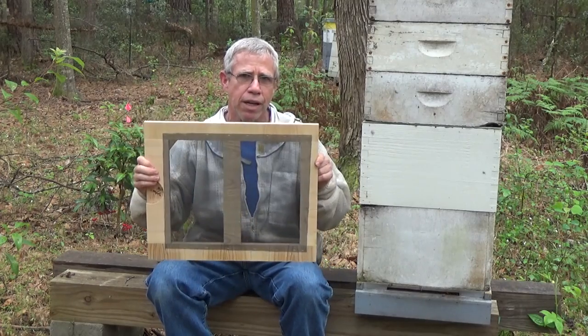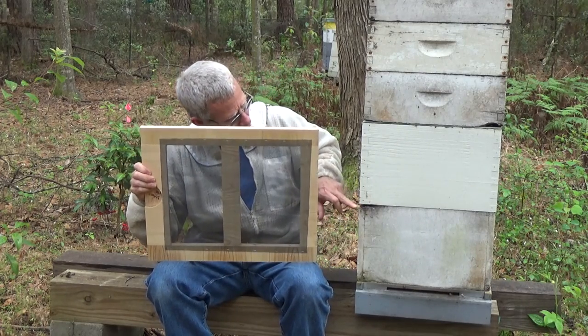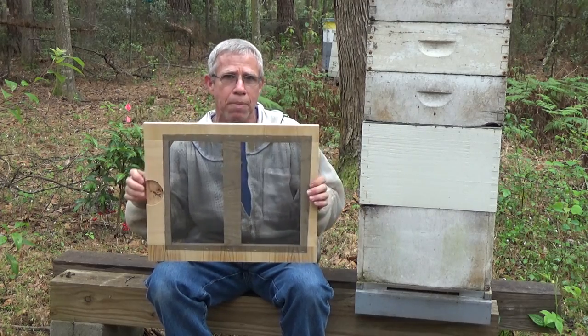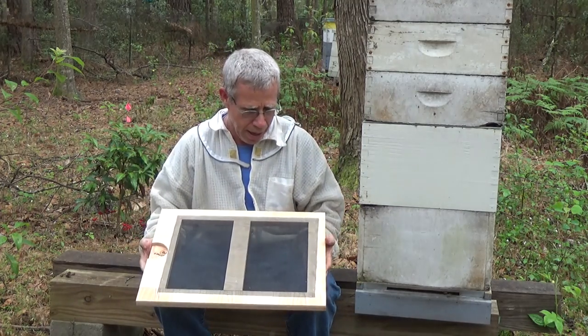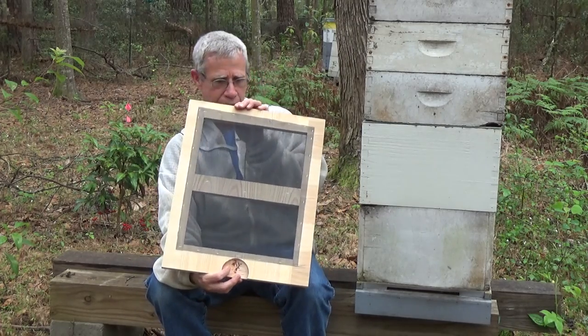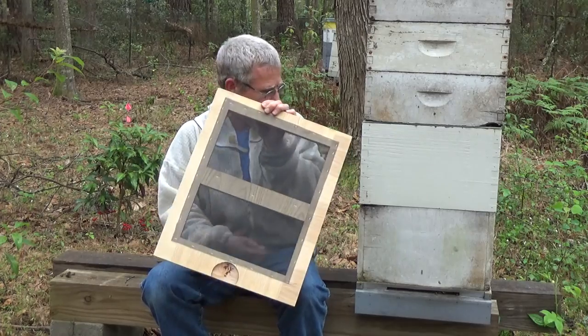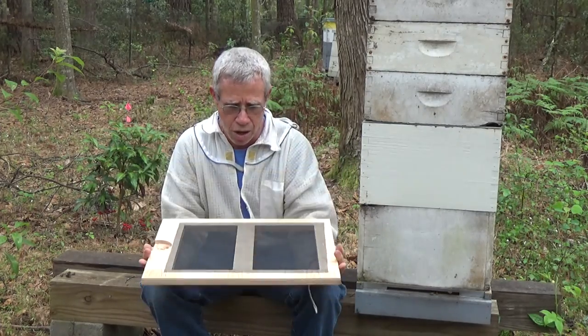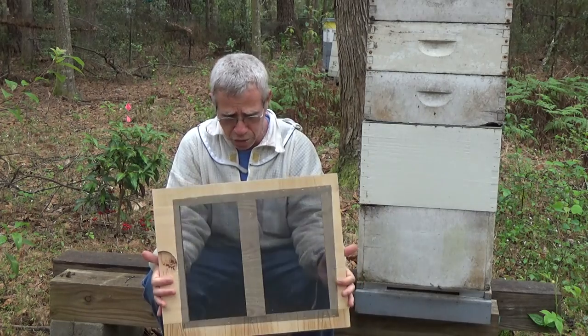We place this between the boxes and put a piece of newspaper down there to kind of break the pheromone, and put the entrance of the dividing board opposite. We're going to place this entrance to the rear of it, and we'll leave these things on there for seven days.